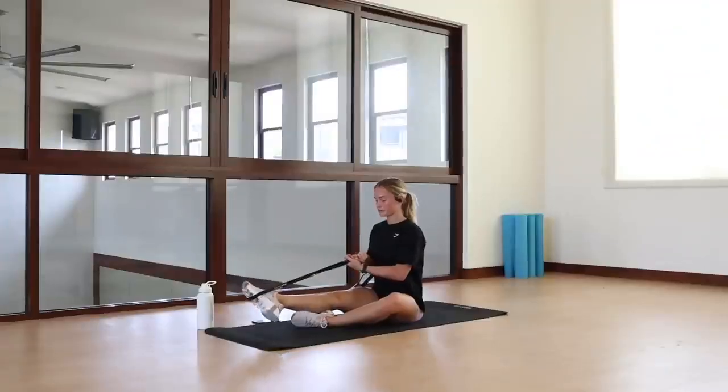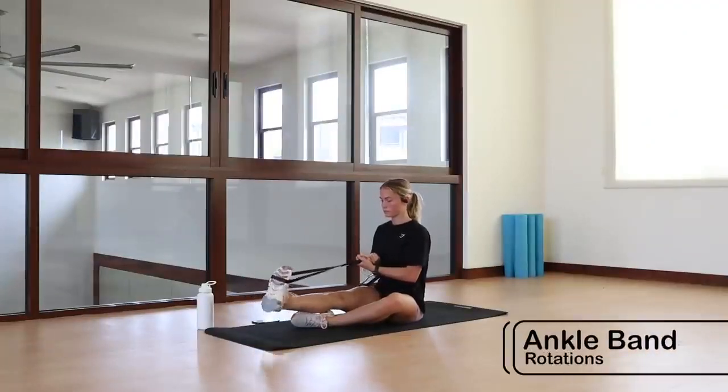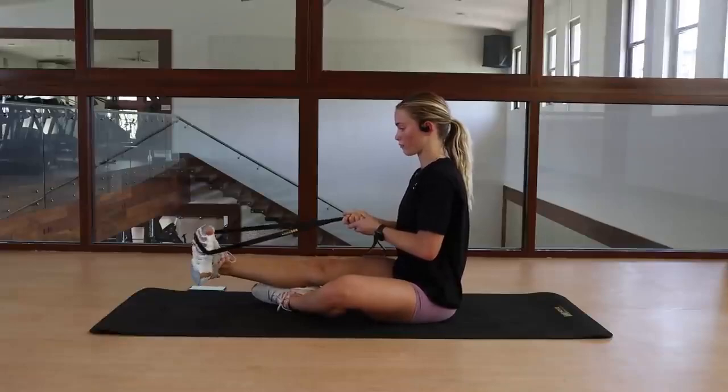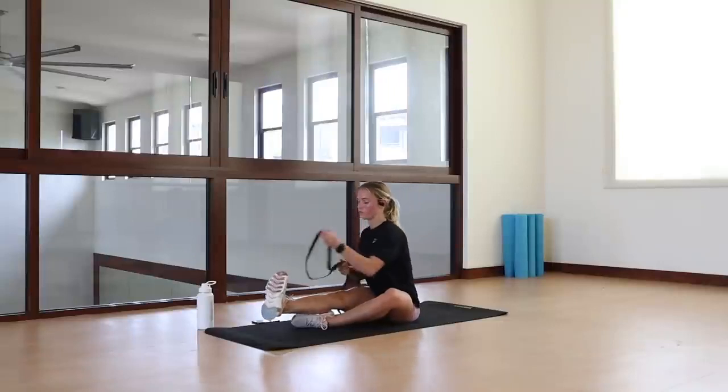Next up, we're going into some banded rotations. Place the band again over the foot and rotate your ankle through in a few different motions, forward and back. Again, this is warming up our ankle joint and all the stabilizer muscles.